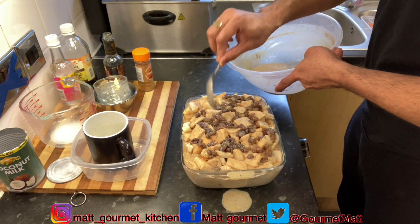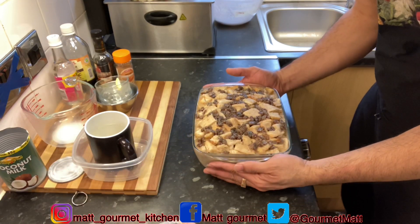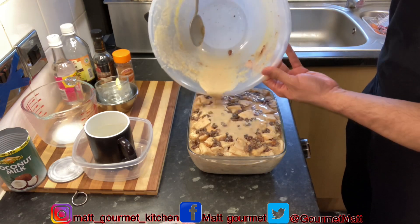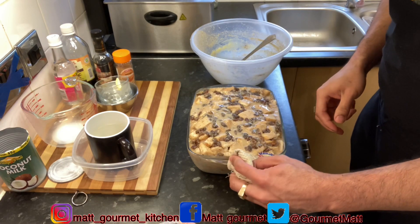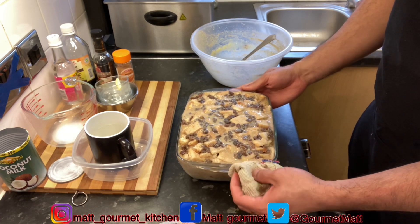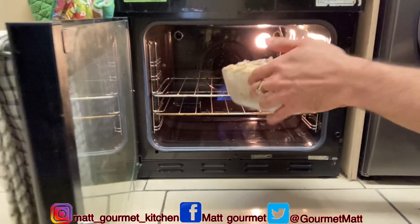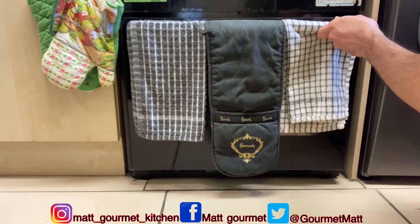I'm going to leave this to sit for about 20 to 30 minutes to let the bread soak up that liquid. As you can see the bread has soaked up most of the liquid — I have some liquid left in my basin so I'm going to pour the rest of that over it. In the meanwhile, go ahead and preheat your oven to 350 degrees Fahrenheit for about three minutes. My oven is now preheated — it's time to pop this inside. Place it in the middle of your oven and leave it to bake for an hour and 10 minutes.